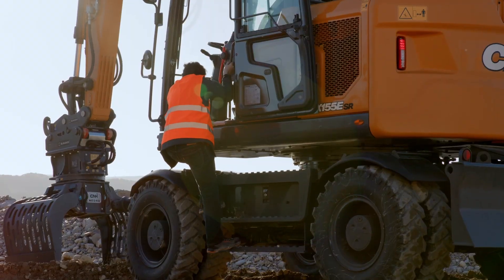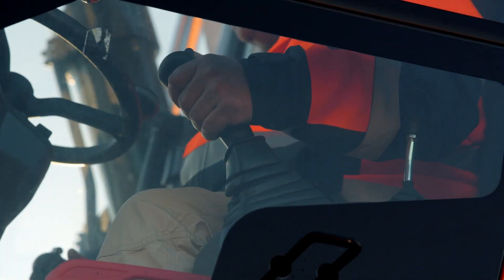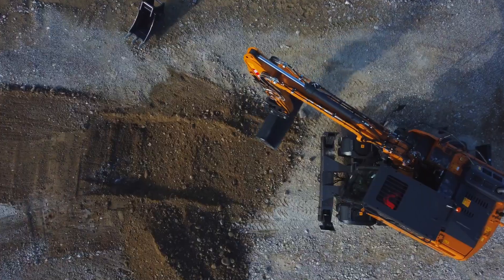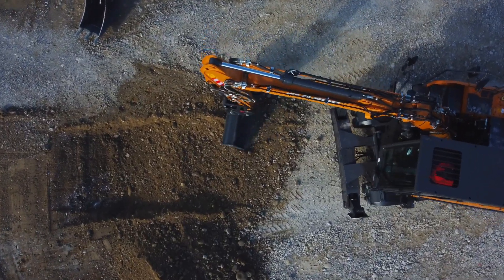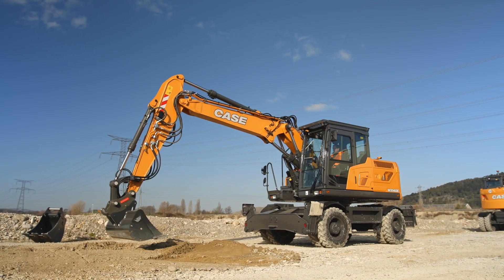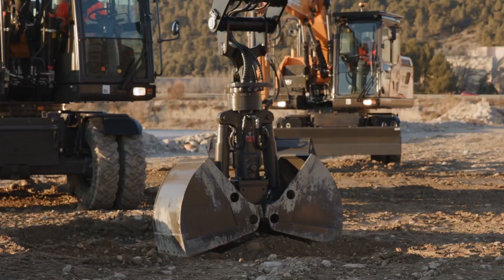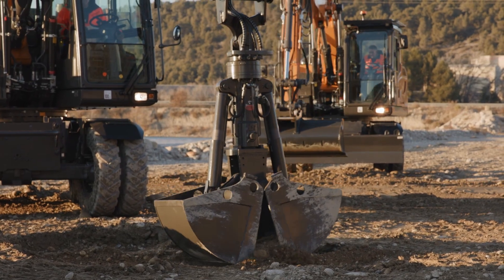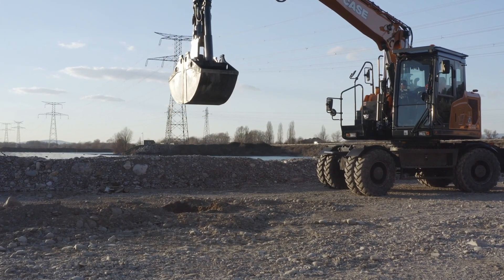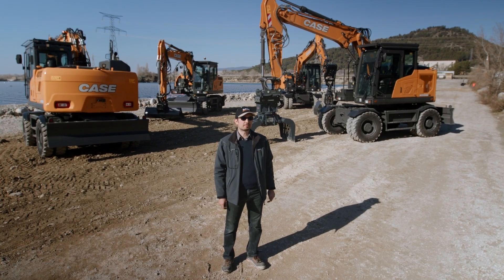How does the engine deliver all its power to make the wheel excavator the perfect tool for a variety of tasks across many different applications? It's thanks to the advanced flow sharing hydraulic system used by all models below 20 tons, which fine-tunes the machine's behavior in every situation, shining especially during combined movements by always providing the most precise and smooth feedback to the operator.